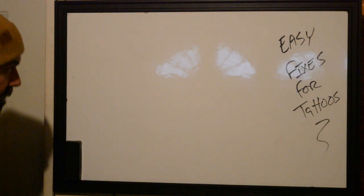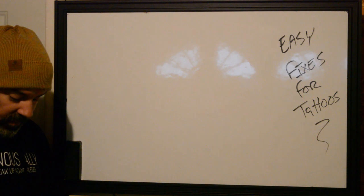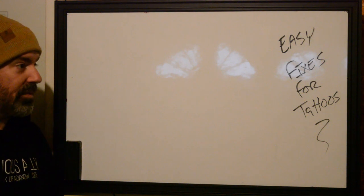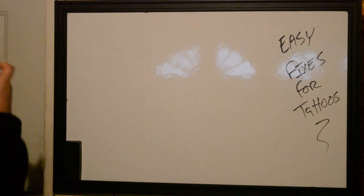Easy fixes for tattoos — this can be really important for some people when they first start out, because when you start tattooing you make a lot of mistakes. It just happens. That's why you should be charging less than other people when you're first starting out anyway.